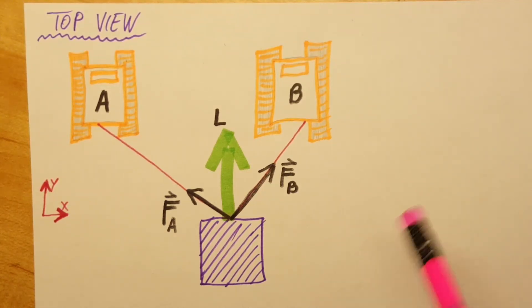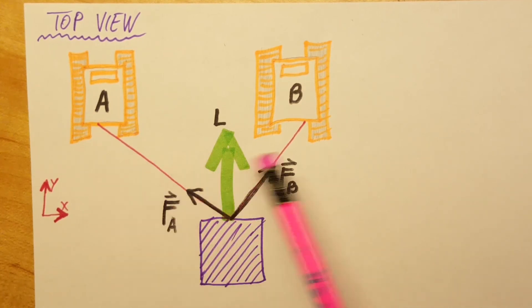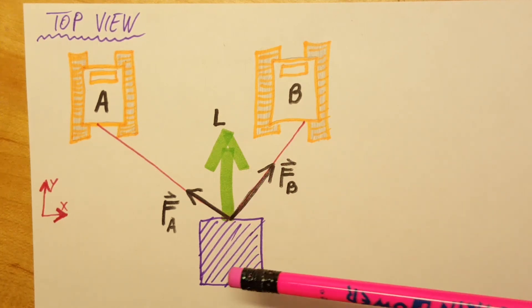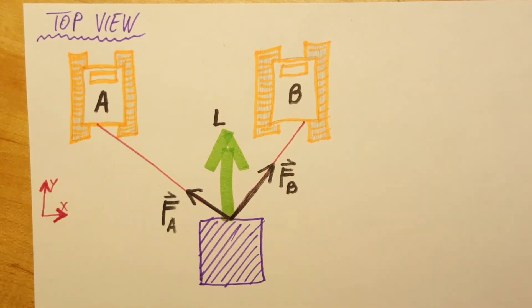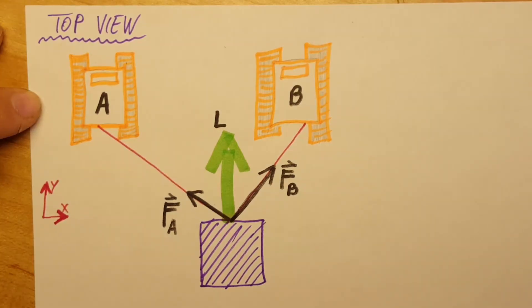In this physics problem we're gonna be working with two snowcats — snowcat A and snowcat B. We imagine a winter setting where the two of them are pulling some kind of a housing unit to a new location. Some of the forces FA and FB are horizontal to the ground and also parallel with line L. We know that FA is 4500 Newtons, and we want to find FB and also find the magnitude of FA plus FB.